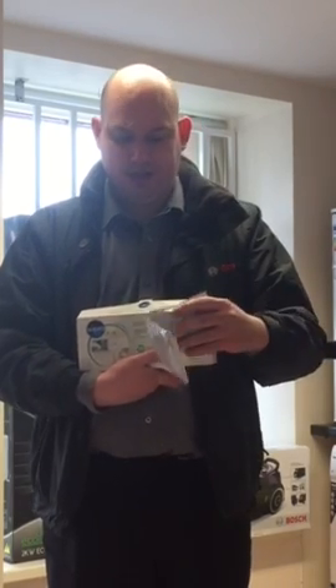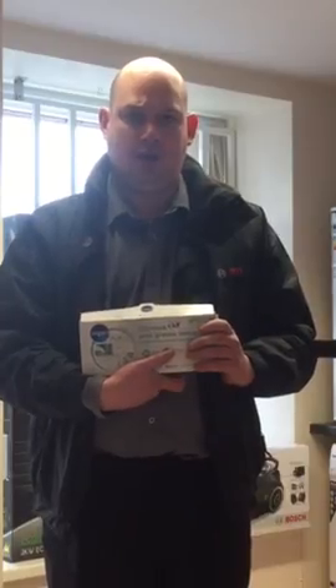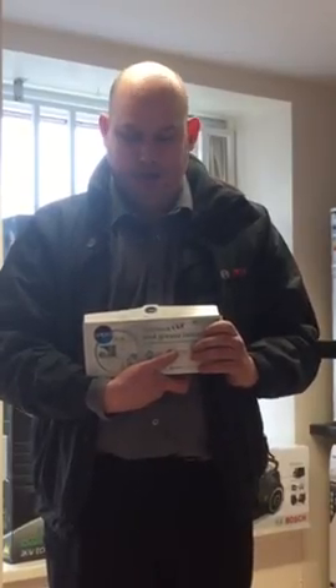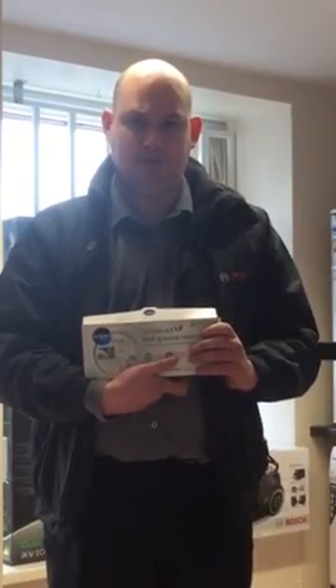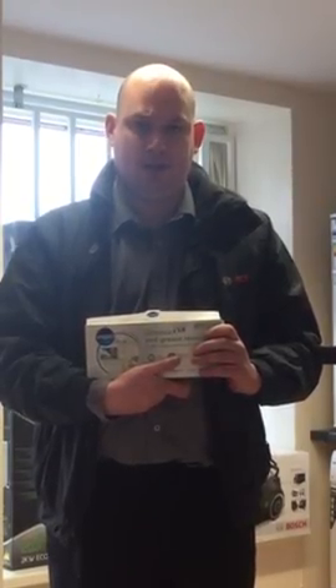This box contains 12 sachets. Use it every month in a hard water area, or every 3 months in a soft water area. It cleans the pipes, the pumps, the filter, removes grease, removes detergent, removes lime, prolonging the lifespan of your appliance.